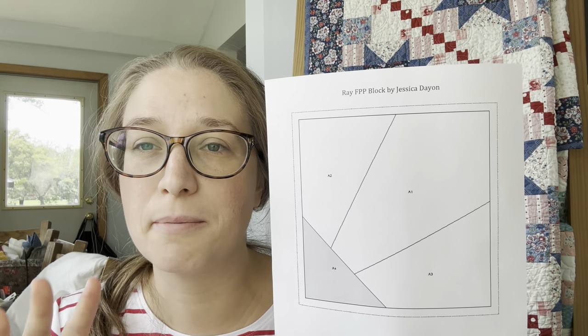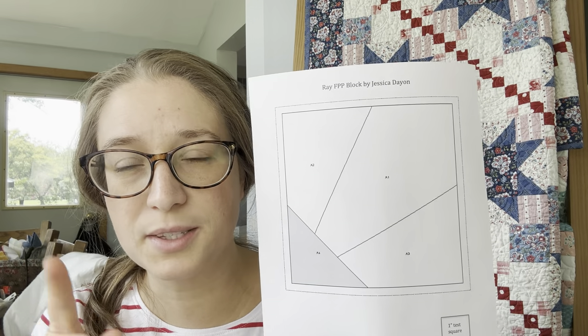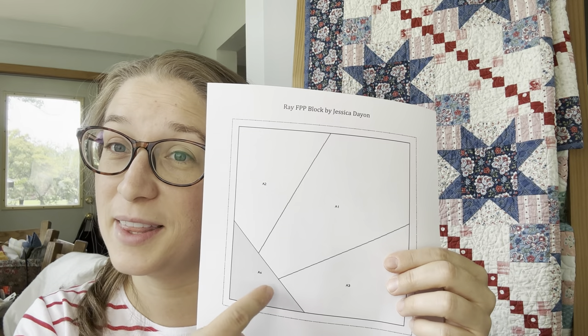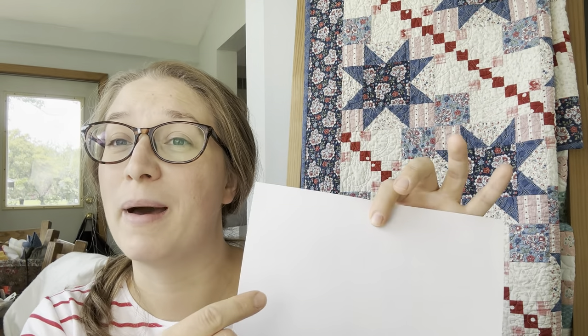That quarter inch outside the dark line will be your piece plus a quarter-inch seam allowance all the way around. But you can go as big as you want, and when someone's first starting this skill I often encourage you to start with big pieces because it's gonna make it a lot easier. The other tricky thing about foundation paper piecing that you have to wrap your mind around before you start cutting is that you're gonna be sewing on this side — the side with the lines and numbers — sewing directly onto the paper. Your fabric is gonna be on the back.